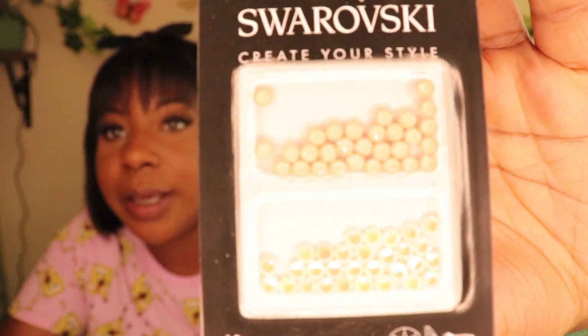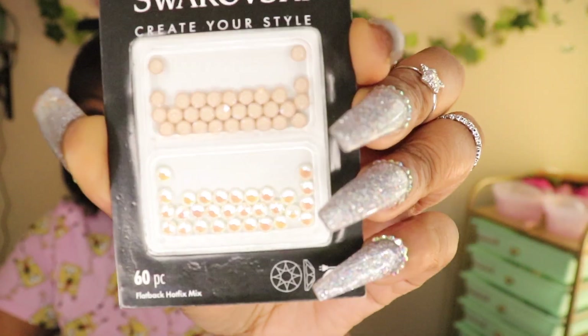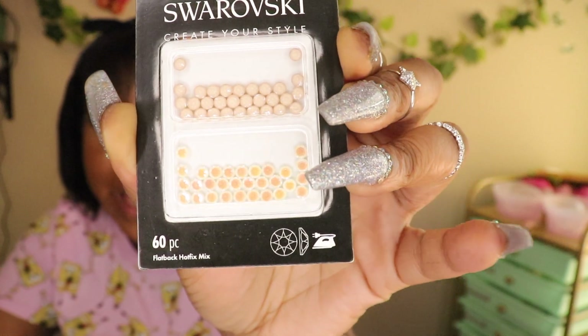So the first one — the one at the top is named Ivory Cream and the one at the bottom is Crystal Light Gray. Both of them are SS16. It's a nice, soft ivory color — really pretty. I think I'll mix this with opals or my white or nude sets. I think it's going to look real cute with that.